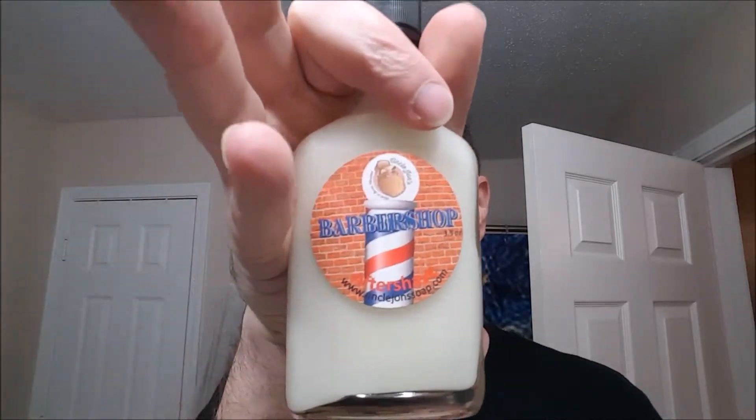The soap comes in a four-ounce tub for about sixteen dollars — on point with what everybody else is charging. The tub comes with room to lather, so you can just lather right in the tub.